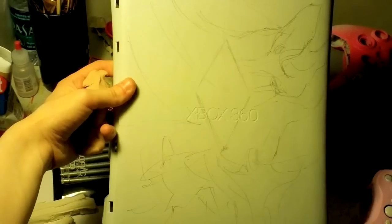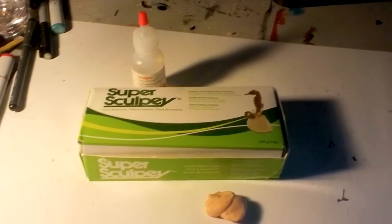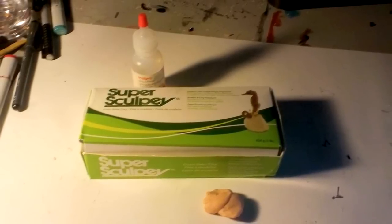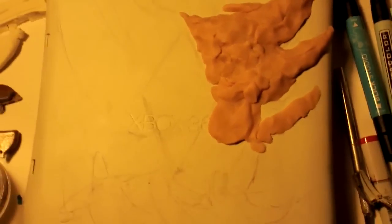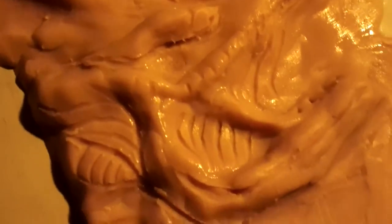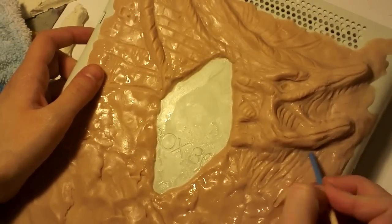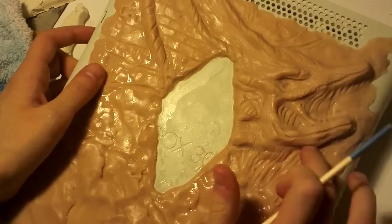So first I just sketched directly onto the Xbox case my plan, which was based on the trailer. I'm using Super Sculpey and the clay softener. The softener is just to smooth everything out and make everything easier to work with. Super Sculpey is different from regular Sculpey — it's just better quality overall, and it has this creepy flesh tone color, which is really weirding me out a little bit.